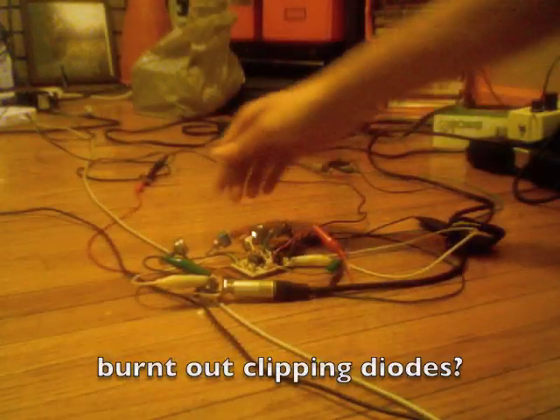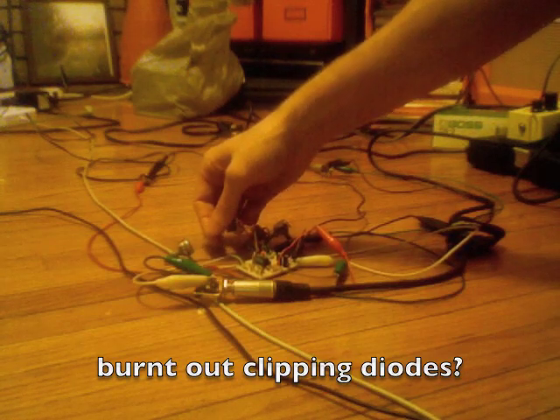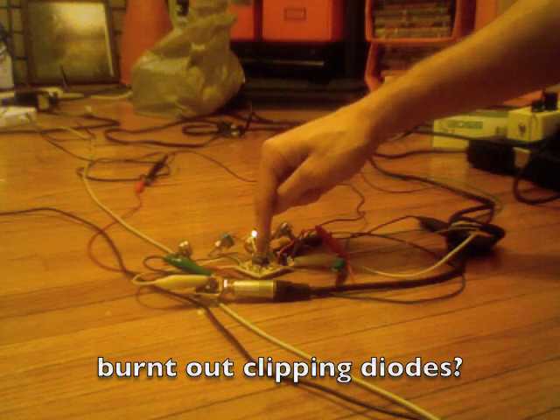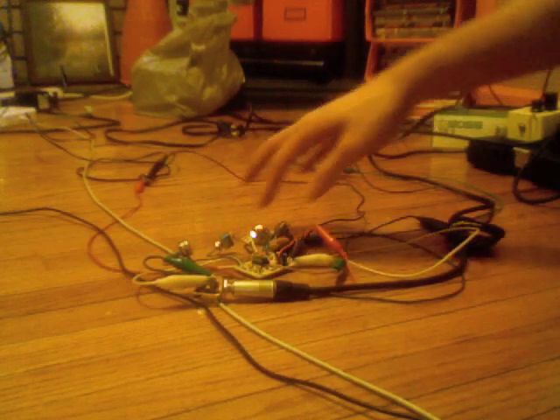This is the distortion I'm working on. I've got a switch here to choose between silicon diode clipping, there's a diode lift in the center, and all the way over is LED clipping. I'm pretty sure that when I was putting this together I burnt the LEDs out because they sound a little weird, but kind of in a good way. This is the silicon clipping section.